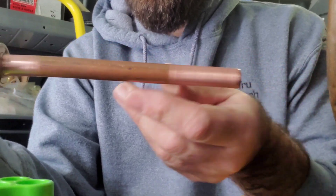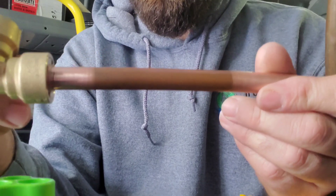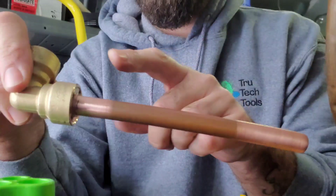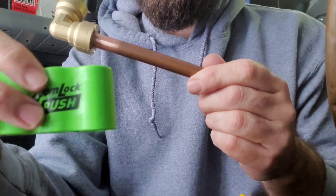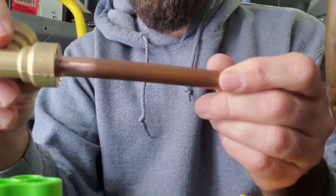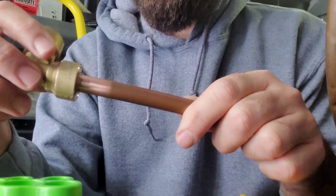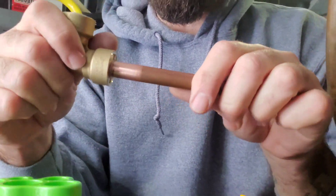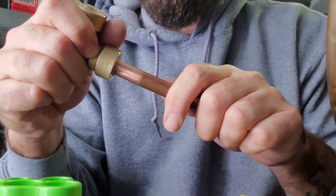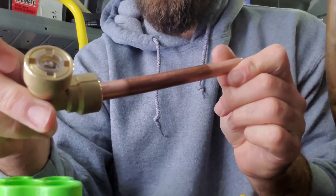I went ahead and did one beforehand just to get some practice. You can see how clean the pipe is on either side, and there's a mark I made with the Sharpie. After cleaning the pipe, I put it into the depth gauge and marked it where it went in. When you push the fitting on, you want to line up the end of the fitting to that marking to make sure it's on all the way — and once it's on, I'm not able to take it off.